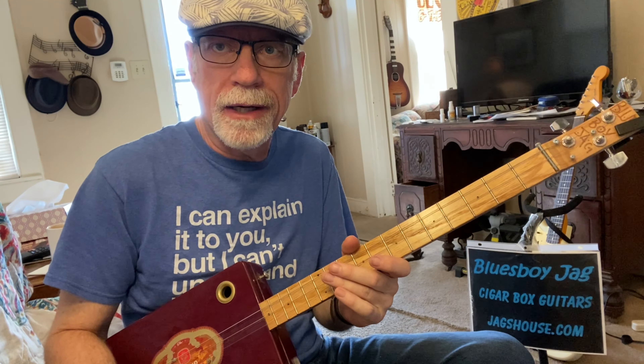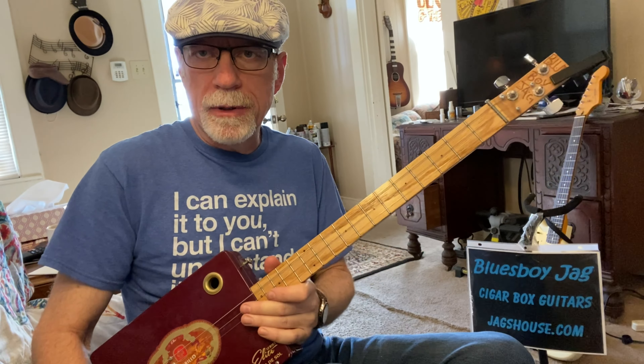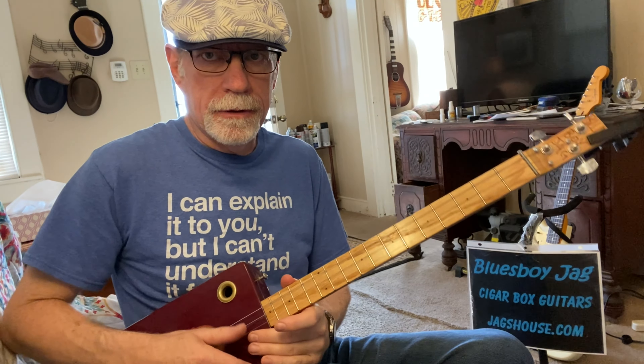That's just how it turned out. You can use a capo to change keys — capo on two would bring you up to A, capo on three would bring you up to B, and five would bring you up to C, and so forth. That's why this open G tuning is so common on a three-string cigar box guitar. So let's get right to it.